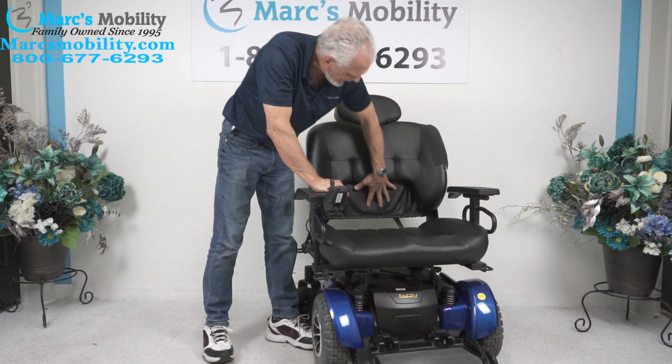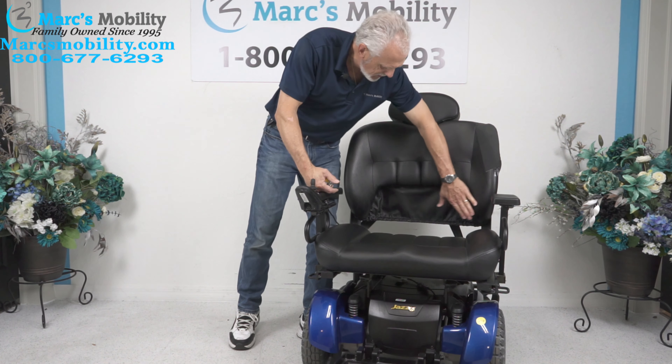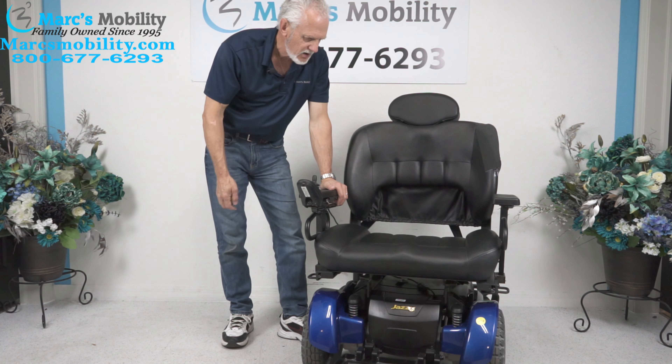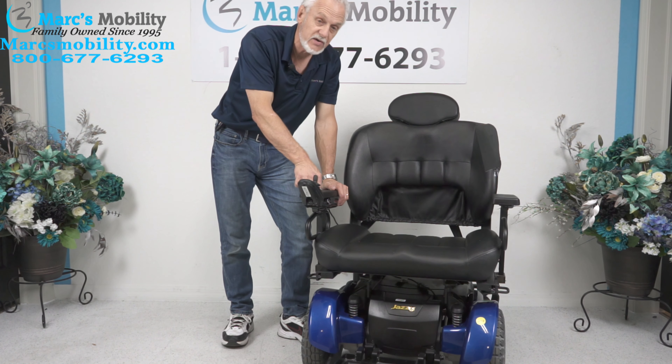The back of the seat right here has a cushion that goes back, so for some of you who carry a lot of weight behind you, your weight can be distributed into here also. This chair is mainly for people that are heavy and they need a heavy duty power chair to get them around.